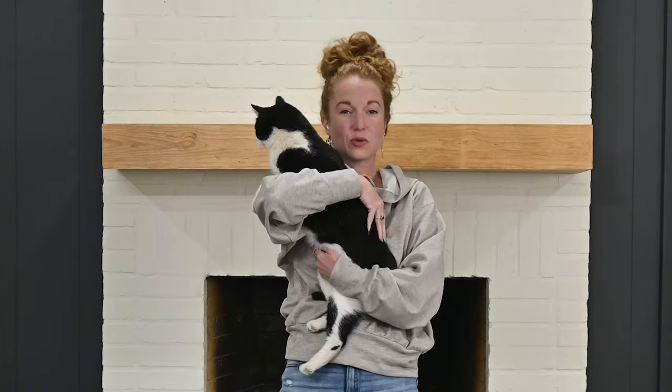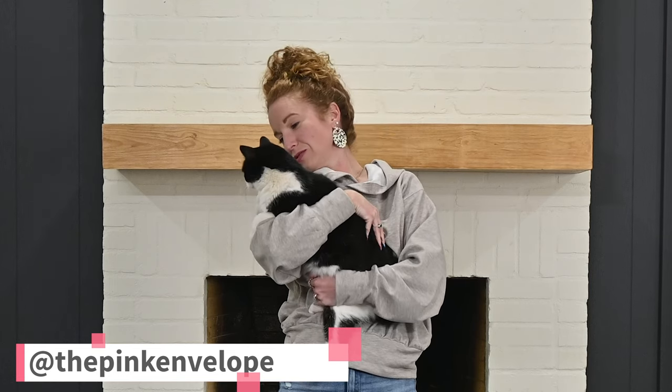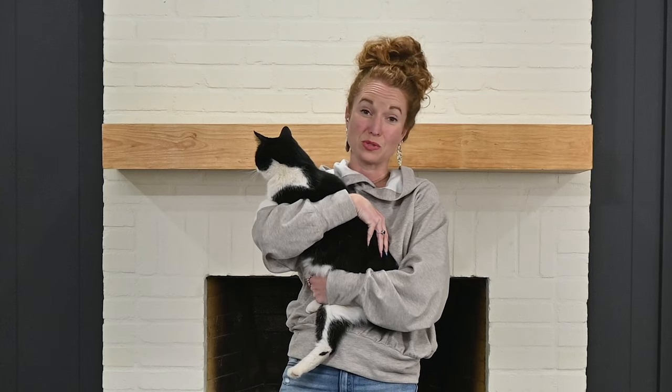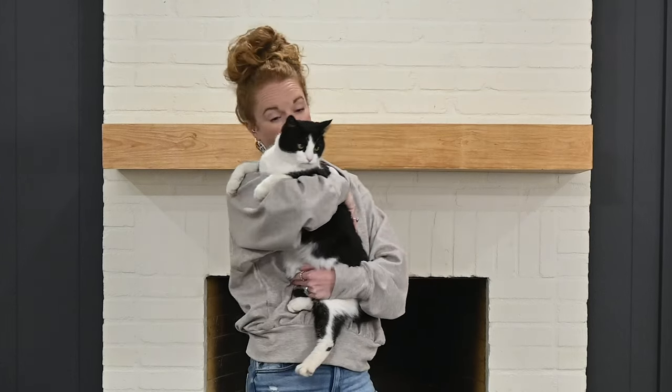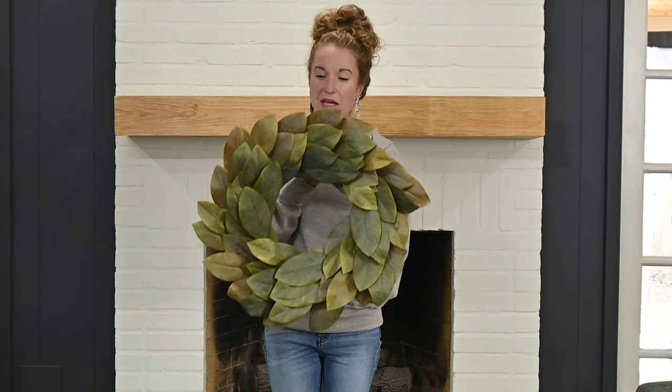Oh hi! The indoor-outdoor kitty — if you follow me on Instagram you know who this is. This is the outdoor kitty who has made herself an indoor kitty. She just came out from upstairs where she was probably asleep in the kid's bed. Let's go outside! Okay, let's start with the anchor piece.